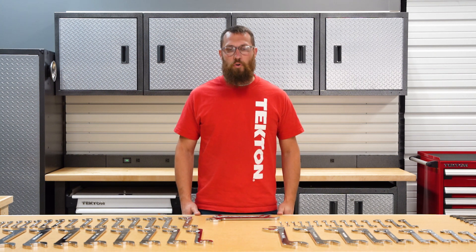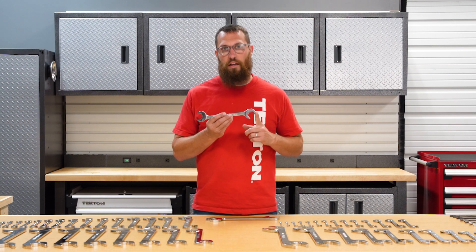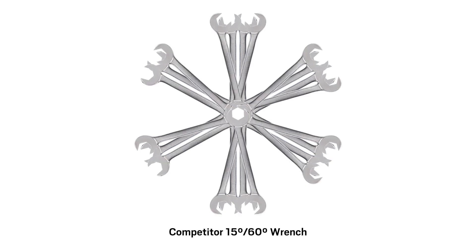The most important trait of any angle wrench is how the two angles complement each other to provide access. Most angle wrenches have a 15 and a 60 degree angled head. These two angles simply don't work together very well and leave you with major blind spots.